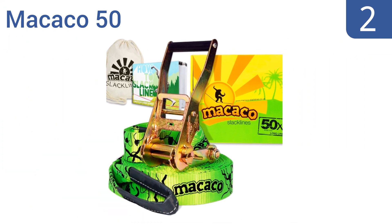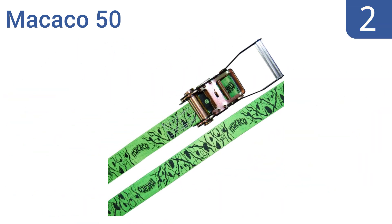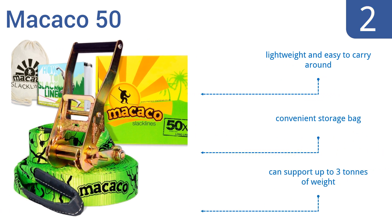At number 2, the bright green Makako 50 has cool designer graphics along the whole length, making a style statement. Plus, it's a good choice for beginners with an extra-wide 50mm line, giving you more stable footing. It's lightweight and easy to carry around, especially because it comes with a convenient storage bag. It can support up to 3 tons.